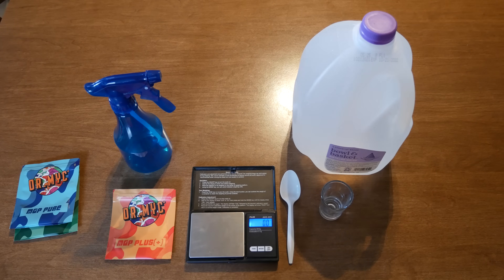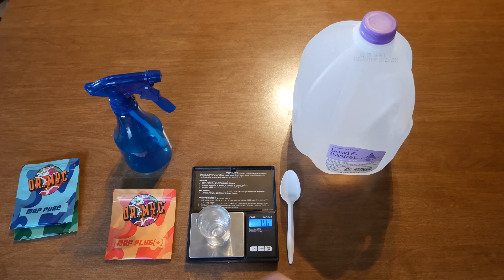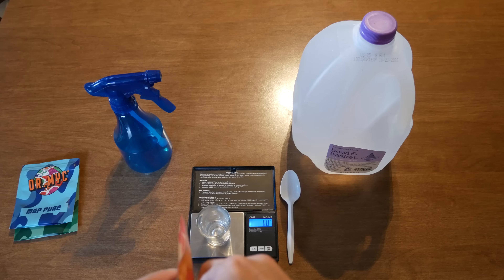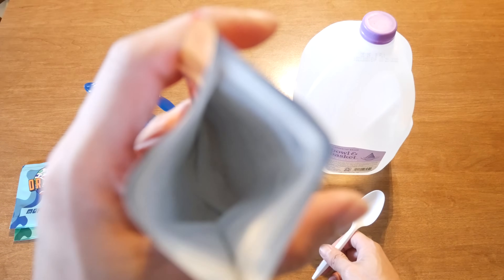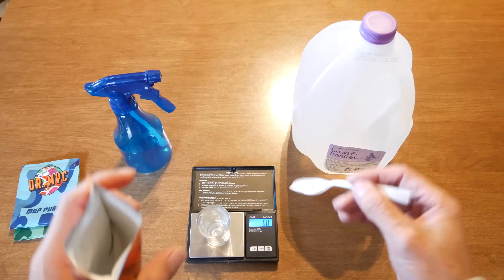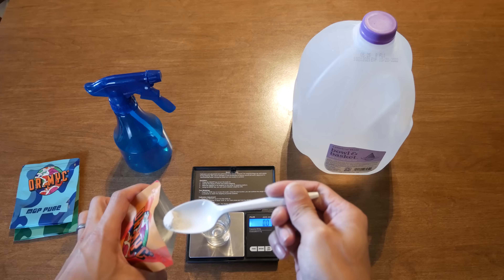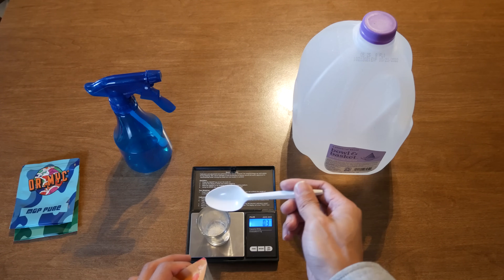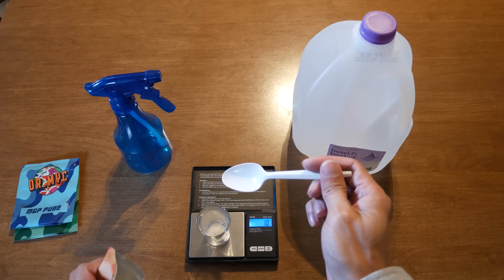So I'll demonstrate how you can make this. I'm going to make some of the MGP Plus today. I'm using a shot glass here to weigh out my ingredients. I'll put this on the scale, tare it down to zero, and open up the packet. It's a white powder similar to gypsum consistency. The instructions want you to use two grams per liter of water. I'm using a small eight-ounce spray bottle, so I scaled down the ratio — you would want 0.5 grams of the product for this eight-ounce spray bottle.